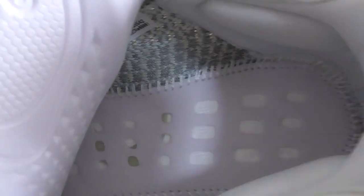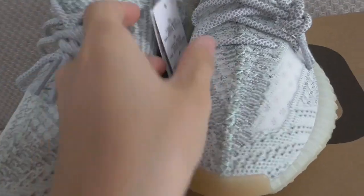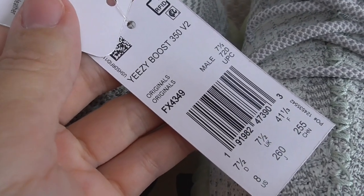About the inside details, let me show you — you can see the wide stitching and the boost. You can look at this picture — it has two tags with all information there.